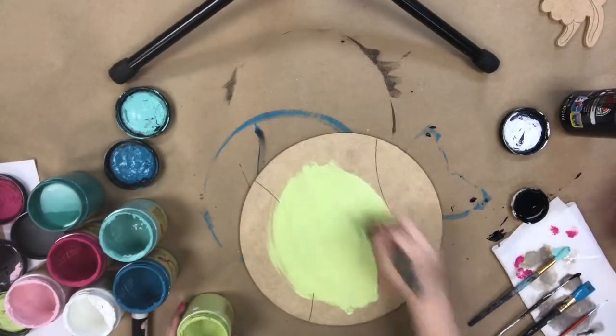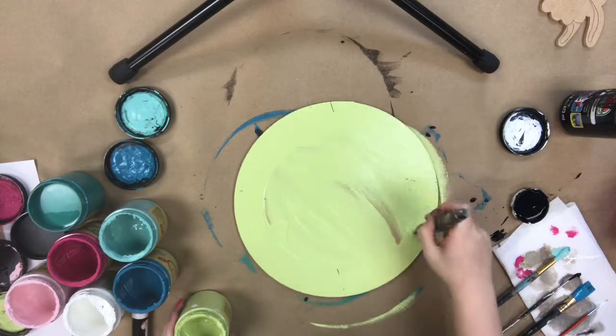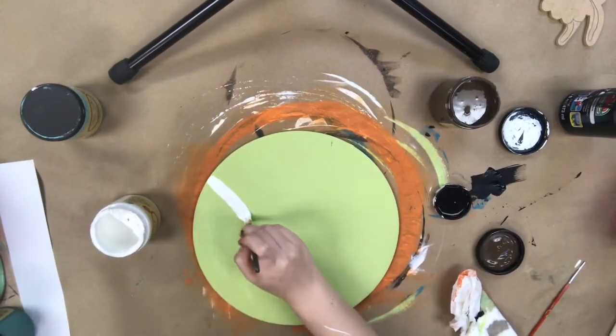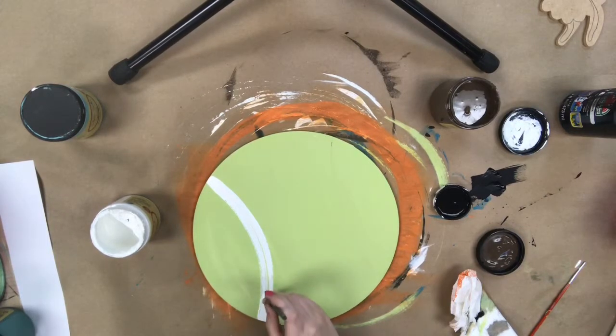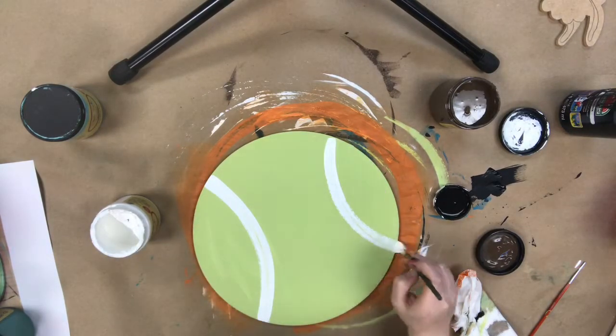First, I'm going in with the color Limeade and base coating it. And because this is a paint by line product, I'm just going to follow the lines that are etched into the cutout to paint these white lines on, so it makes it super easy. I don't have to measure anything or be too precise — the lines are already cut out for me.